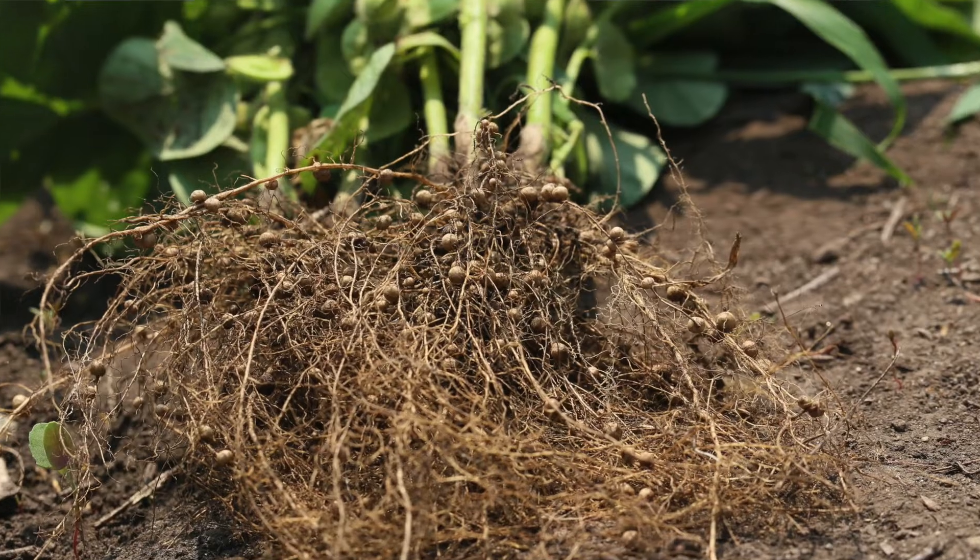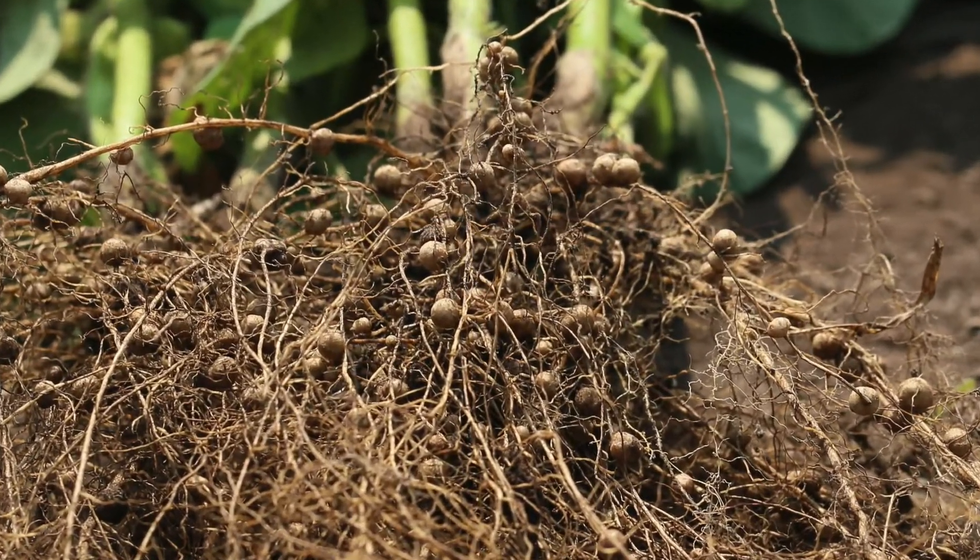Once it infects that plant, it starts to form nodules, and the bacteria live inside of these nodules on the roots. So when you look at the roots of a healthy, inoculated legume plant, you're going to see those nodules. These bacteria can pull nitrogen from the air in gas form and pull it into their bodies where biochemical reactions happen, and they are able to put it out in a form that the plants can use — an ammonia form — and the plants are able to take that nitrogen in. Plants need nitrogen; it's a building block of amino acids and proteins.